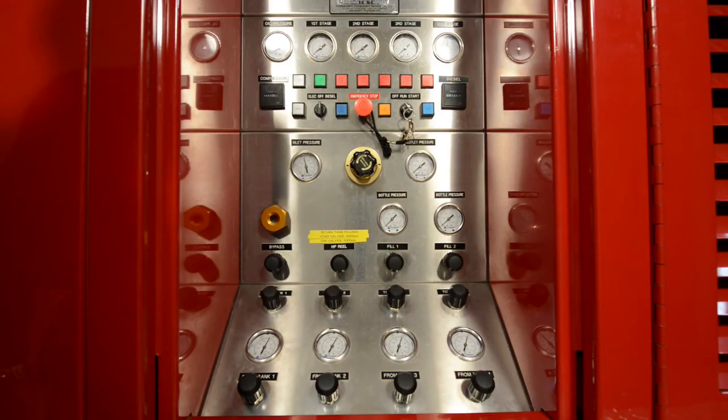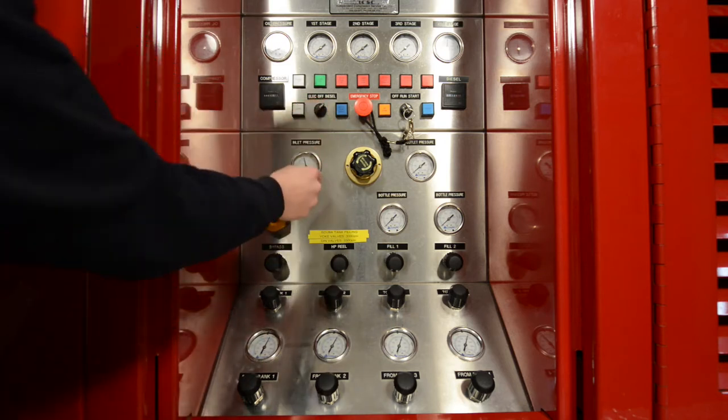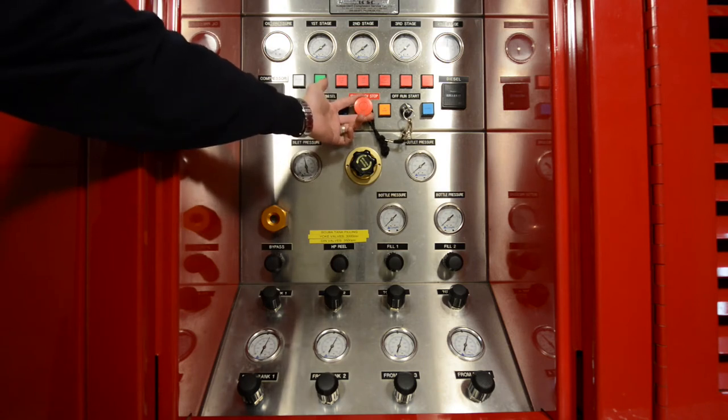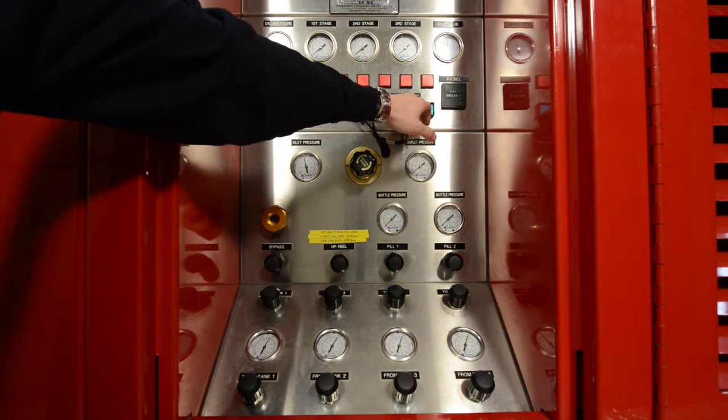After the battery switch has been turned on, we're ready to start the diesel engine. Turn the selector switch to diesel. Ensure that auto run mode is pressed in, and ensure that the emergency stop switch is pulled out. Next, depress the preheat button for about 5 to 10 seconds.